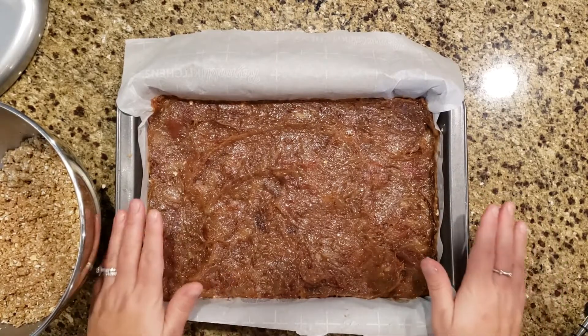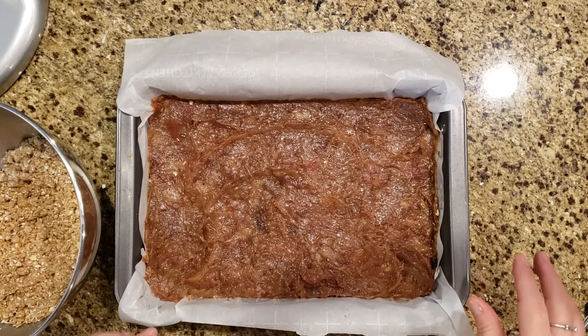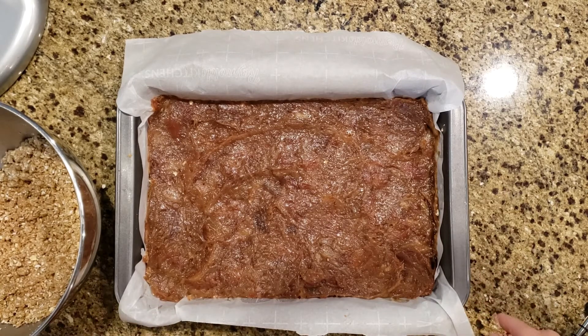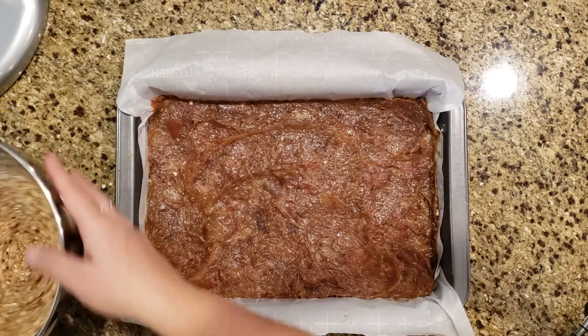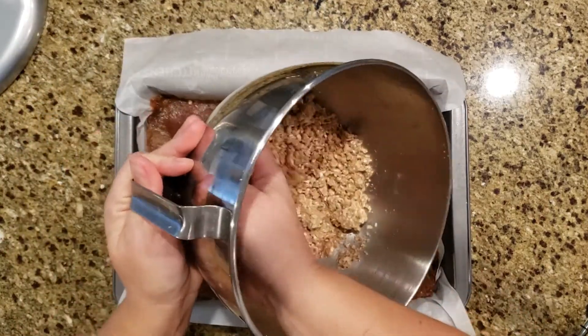I kind of feel like maybe one pound of dates wasn't enough — I would definitely go with more next time. But we'll see how they turn out. All right, let's put the rest of the crumble on top.